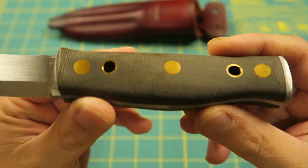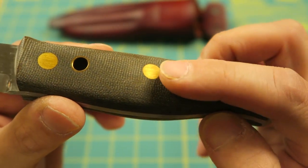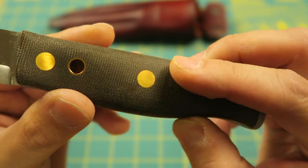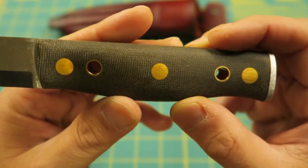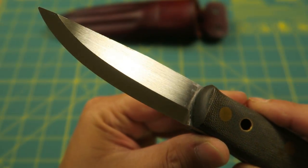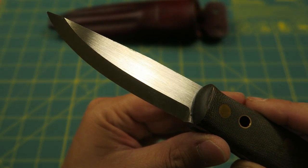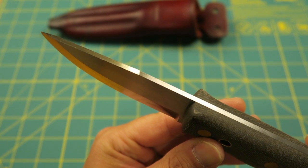Now the handle is made of canvas micarta — it's unfinished, but it still feels very smooth. You've got brass hardware here. And look at that blade, folks — brand new, never been used Skookum Bush Tool.